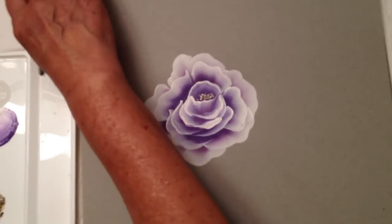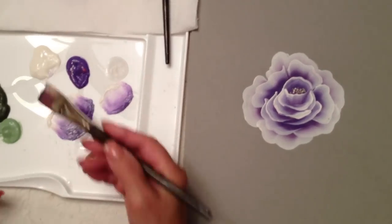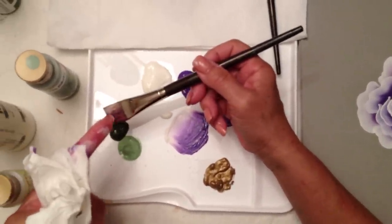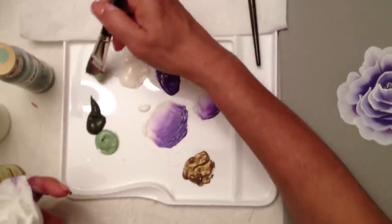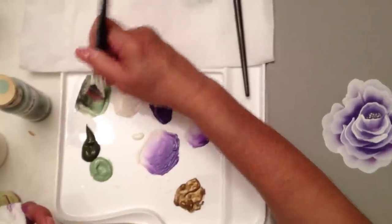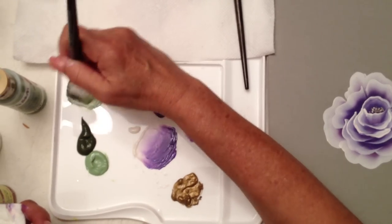Now I'm going back to the big brush. I'm just going to wipe off the colors I used for the flower and switch now to my greens. I'm going to pick up my dark green on the dark side of the brush — it has a little bit of purple in there — and the lighter shade. I'm going to blend, going back and forth, making sure there's plenty of paint inside the brush, then pick up a little bit of the floating medium and blend again.